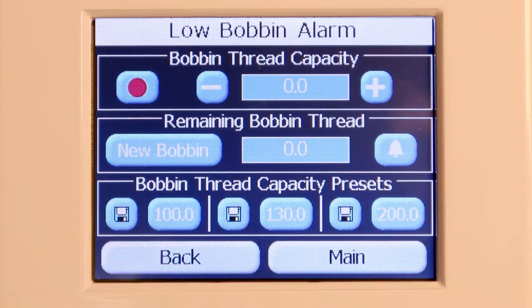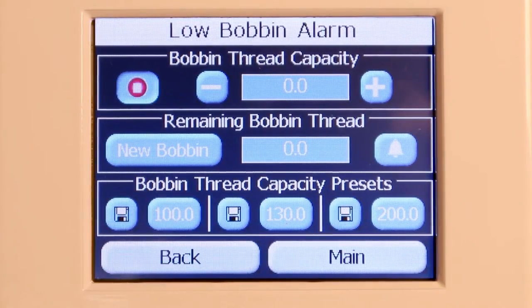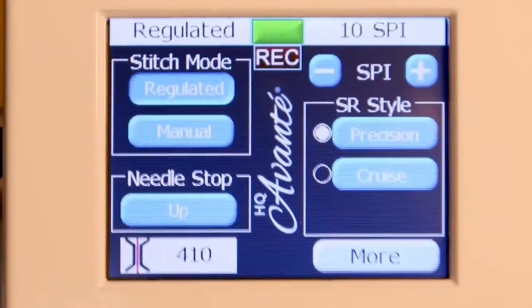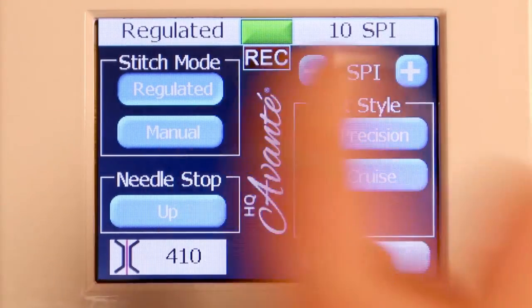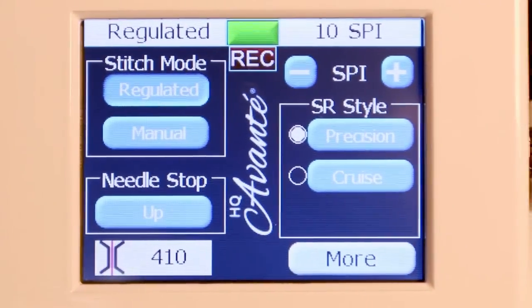To estimate how much thread is on a bobbin, place a full bobbin in the machine and under the heading bobbin thread capacity, press the record button. Then quilt as usual. You can see on the front screen it says record, and as I'm quilting, it is recording how much thread I am using.